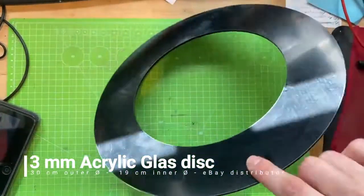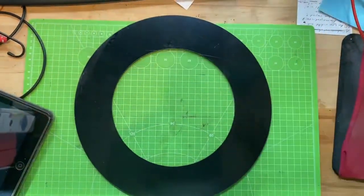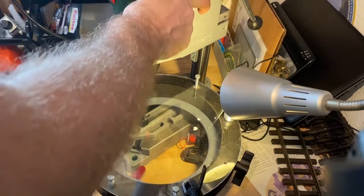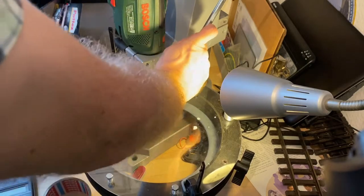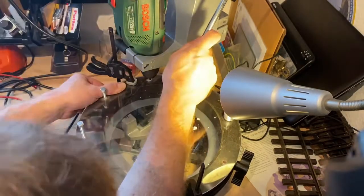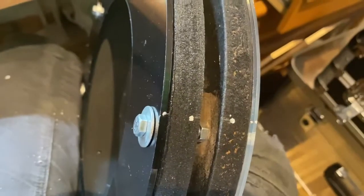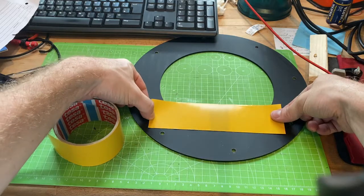This disc has an outer diameter of 30 cm and an inner diameter of only 19 cm. That's because the telescope itself has a diameter of 8 inches, which is approximately 20 cm. With this 19 cm opening, you can make sure that the filter foil is completely covering up the hole.